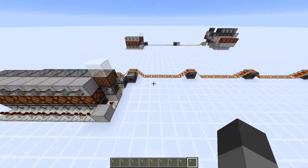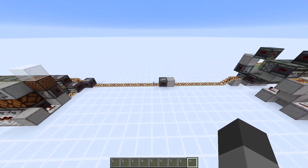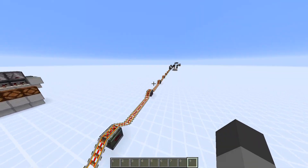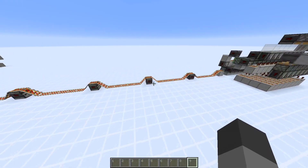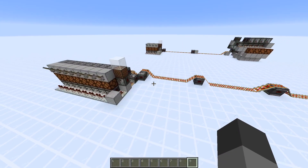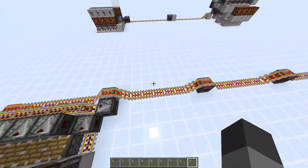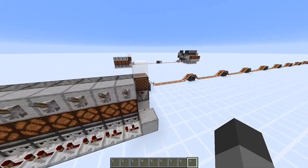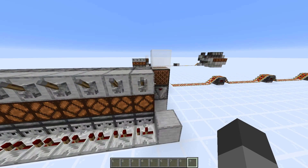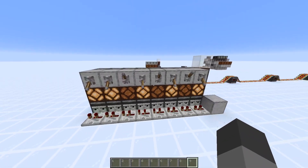I also messed around with instant wires. This type of wire transmits the signal 11 blocks in two game ticks, but this can transmit it a lot further. If you're going thousands of blocks, you will need to be careful that you don't run into update suppression, because this line, if you run it for a long distance, it can update suppress itself. So you may need to add in some block update detectors to schedule subsequent lines using block events, which don't get update suppressed.